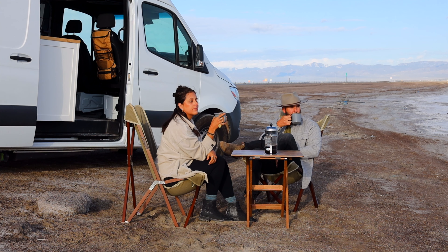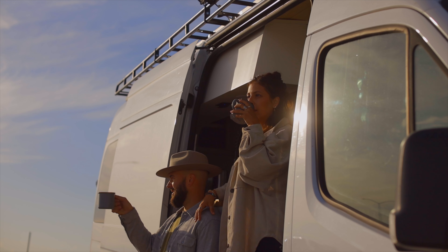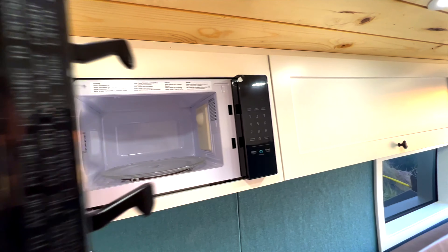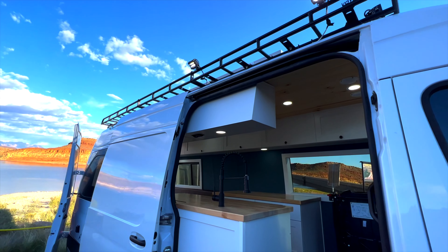All of our systems also include the Victron battery monitoring system with a 3,000-watt Victron inverter — fantastic for any of your large loads like your AC, your water heater, your microwave, etc.